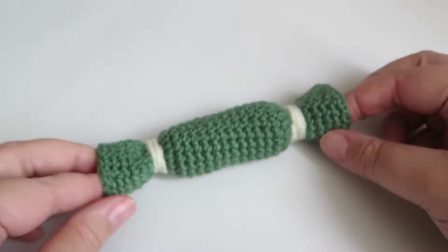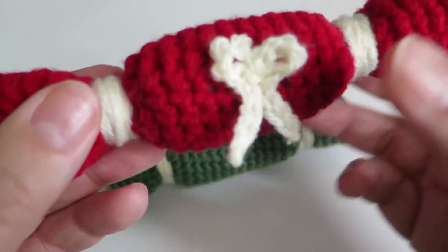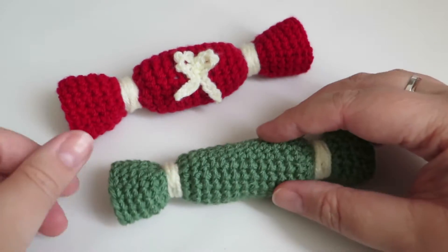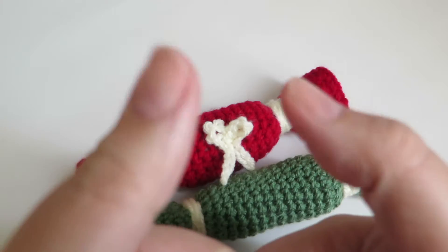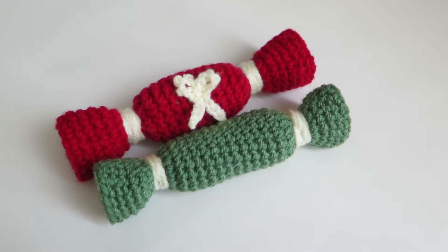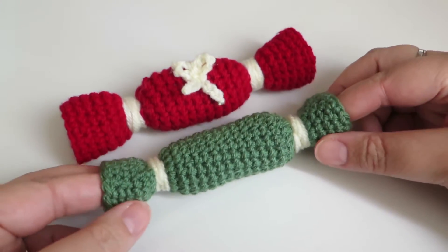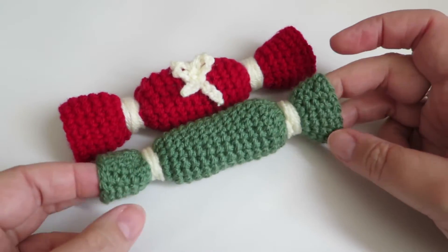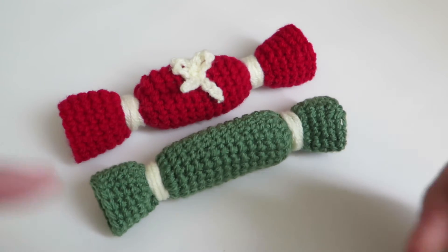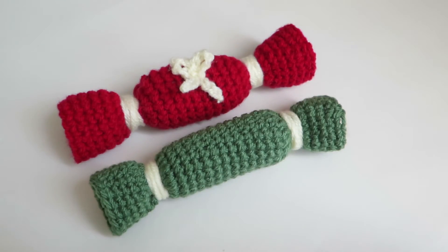Then you can decorate it as you wish. On this red one I just did a cute little bow — I've done a video on how to make that bow so I'll put a link in the description box below. And there you go, that is how I make crochet Christmas crackers! I really hope you enjoyed this video — a thumbs up would be lovely. If you haven't subscribed, just click the subscribe button below. Leave me comments down below and there are links to my Facebook, Instagram, Twitter, and blog. Thanks for watching and I'll see you in my next video — thanks, bye bye!